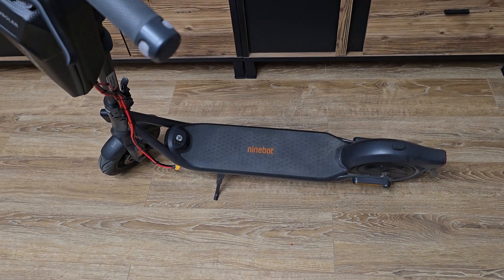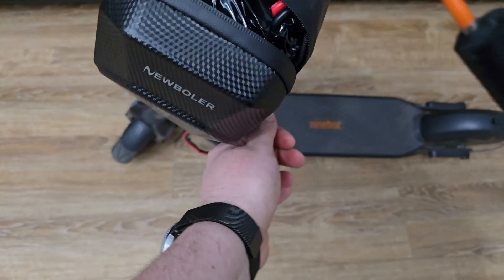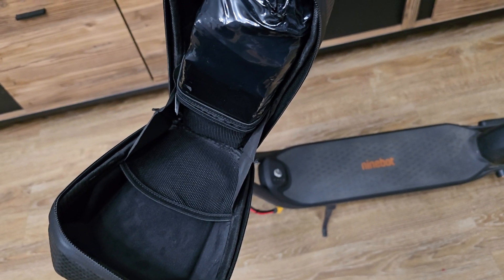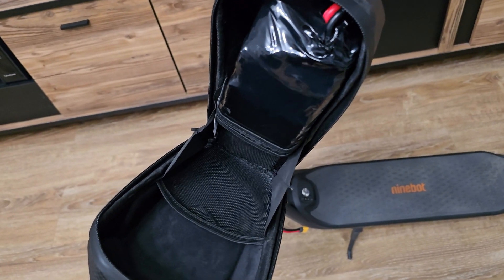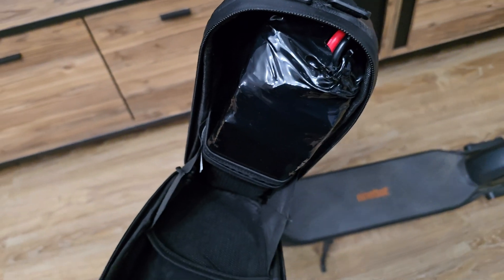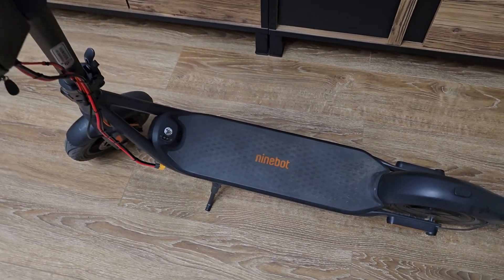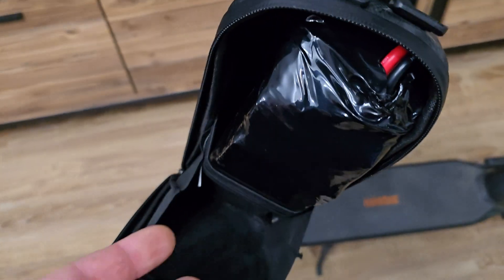Going inside the bag we can see the battery. This is a 10s 3p battery pack built with EV50E cells — 5,000 mAh each, output up to 15 amps continuous. With 3p I've got 15,000 mAh. Combining it with the built-in battery we've got 15,000 plus 12,400 — so we've generally doubled the battery size, and I would expect double the range.